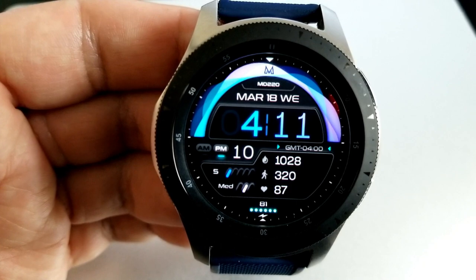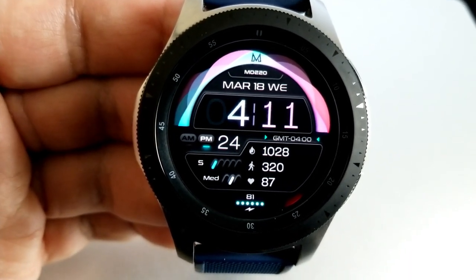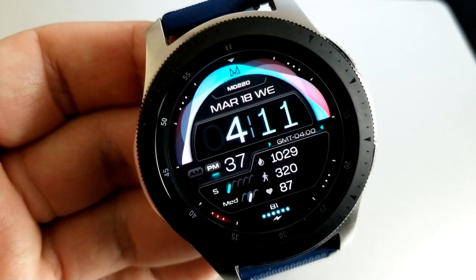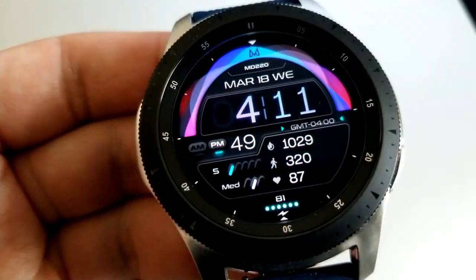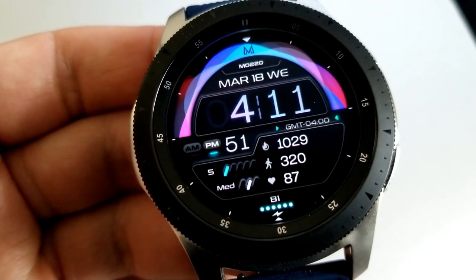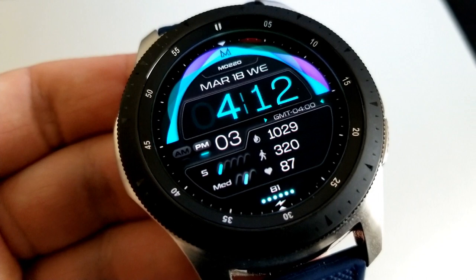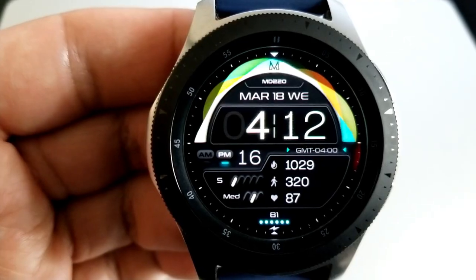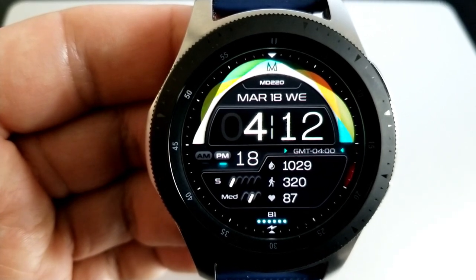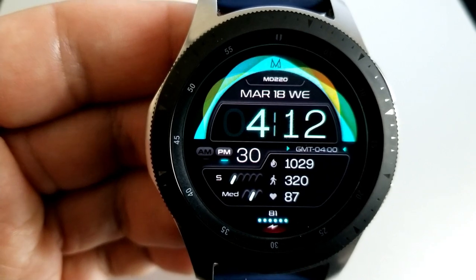In terms of theme variations, you have three possible areas to customize. Tapping in the 12 position at the top changes the style of the index markers around the bezel. Tapping on the digital time in the center changes the font colors of those digits, and tapping over the 3 position changes the colors of those ribbons. The bottom section of the face has been reserved for your activity stats, which includes calories burnt, last recorded heart rate, step count, and power remaining.